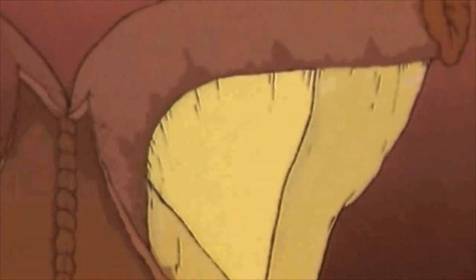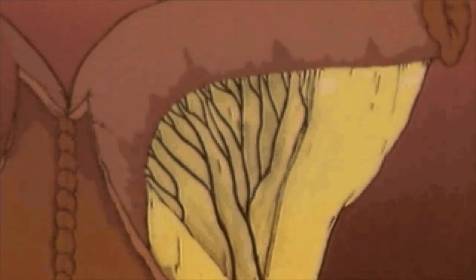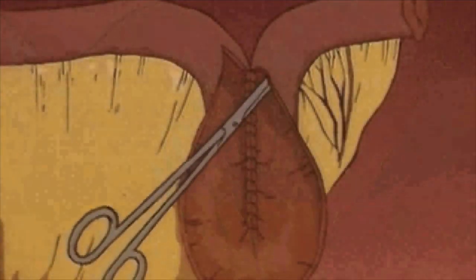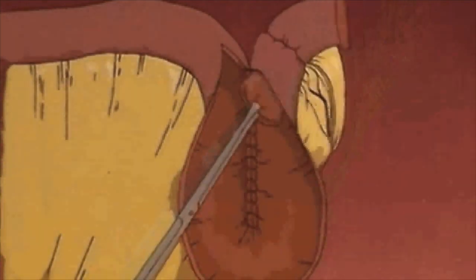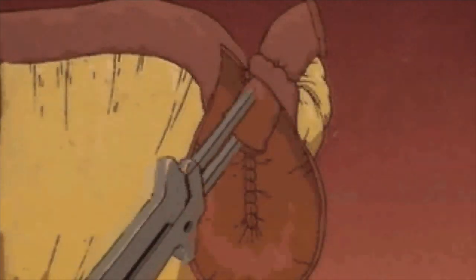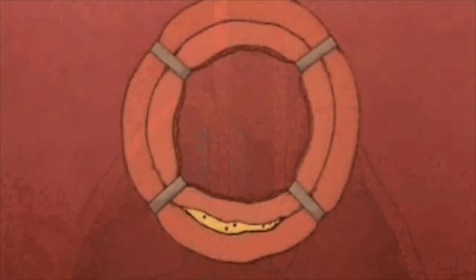Serosal stripping and defattening of the mesentery facilitates intussusception of the nipple valve. The nipple valve is secured by stapling — two rows of staples on each side of the mesentery — and further serosal sutures.